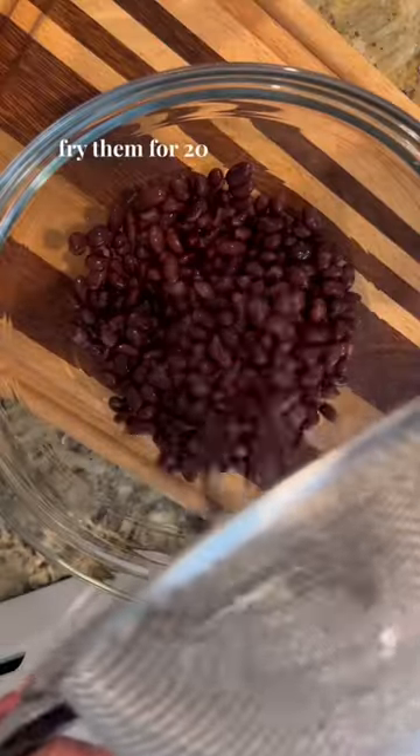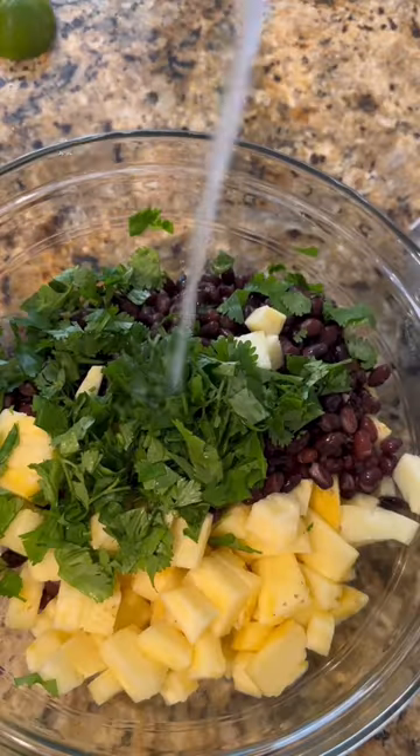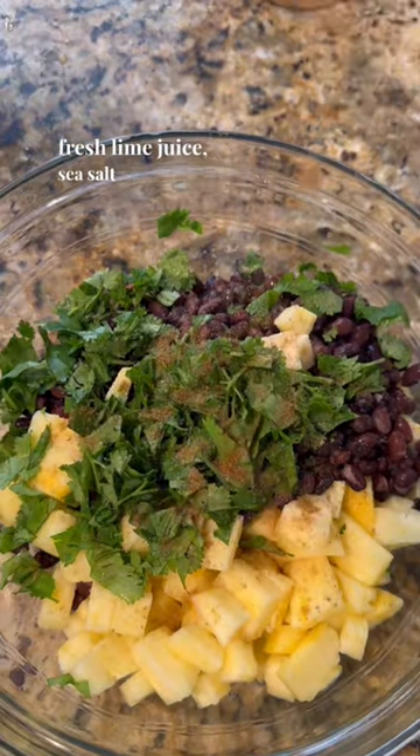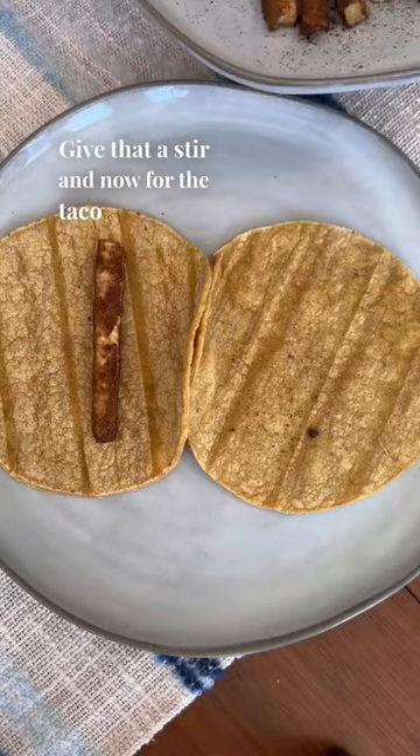I'm going to air fry them for 20 minutes and make a salsa with black beans, pineapple, cilantro, fresh lime juice, sea salt, and cumin. Give that a stir and now for the taco assembly.